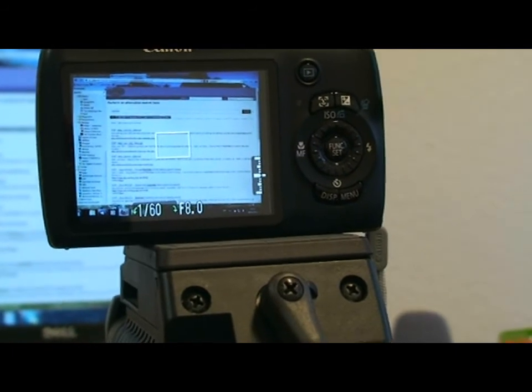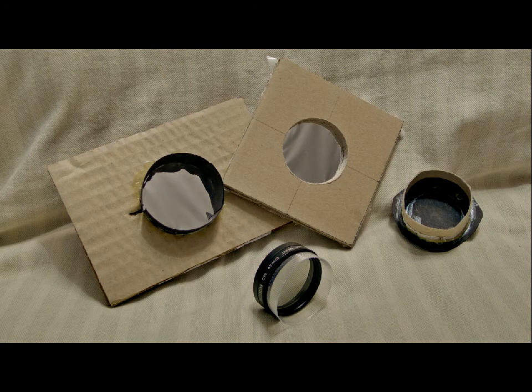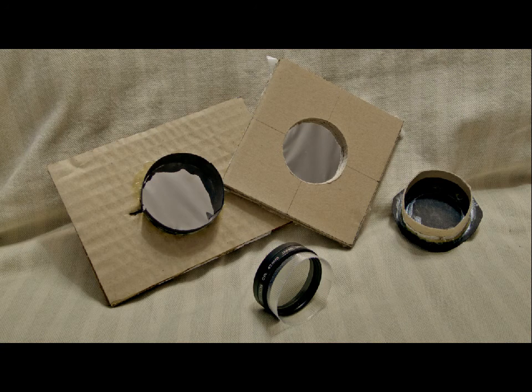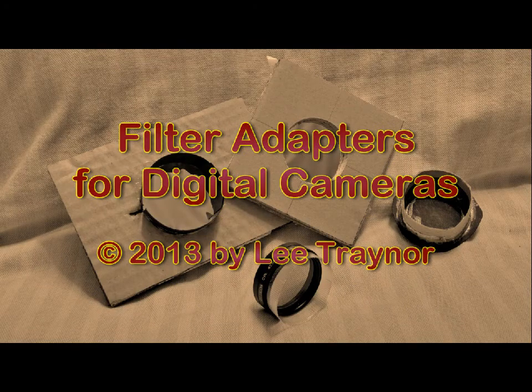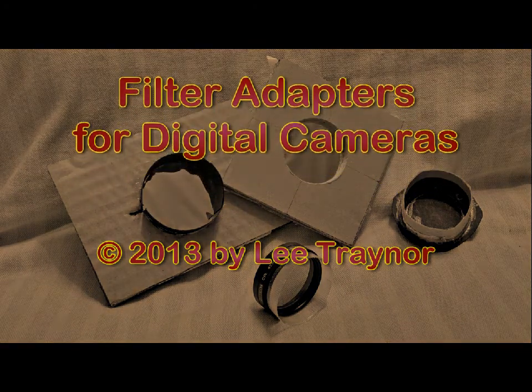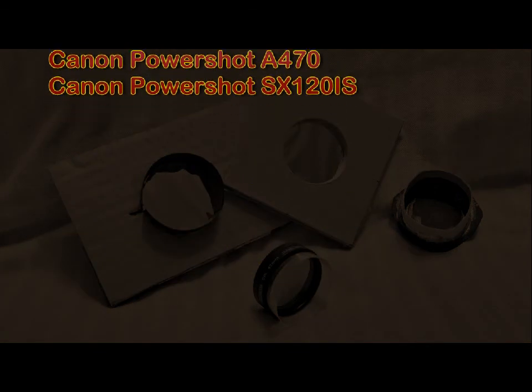So that's our filter. Watch this space for further filter diameters and yogurt brands. See you around.